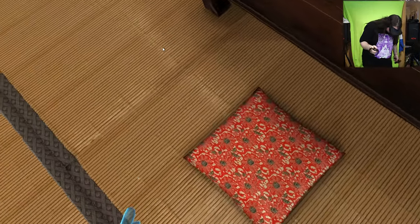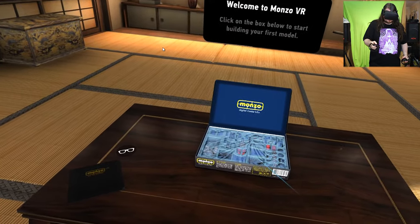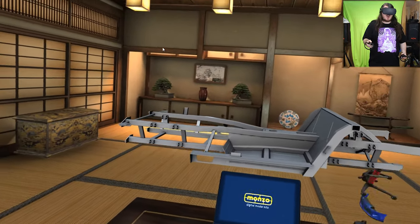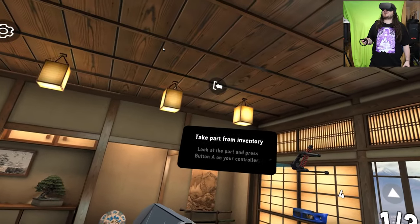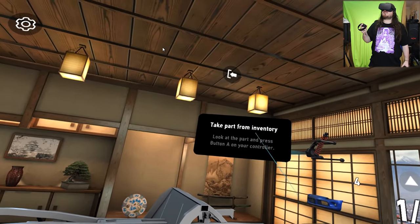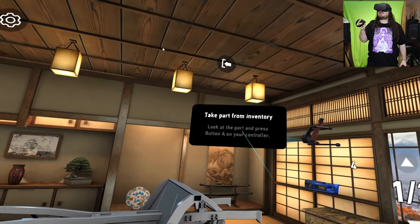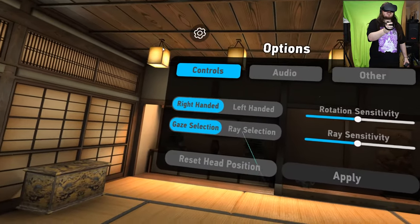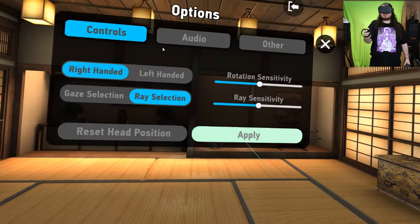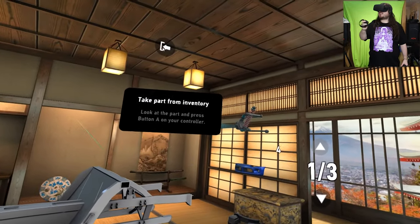I don't know if I'm supposed to be sat down doing this. Oh, we're building a car! Take a part from the inventory, look at the part and press button A on your controller. This is gaze selection — I noticed this. I'm going to use ray selection, which I'm assuming is using my hand.